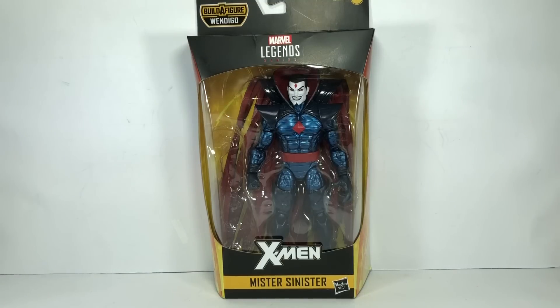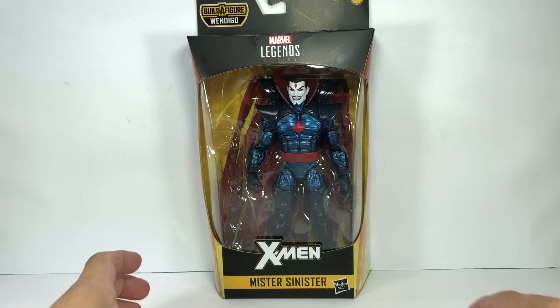This is the Marvel Legends series X-Men Mr. Sinister. The figure is part of the Wendigo Build-A-Figure series from the Marvel Legends line.